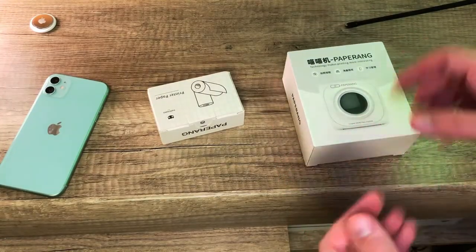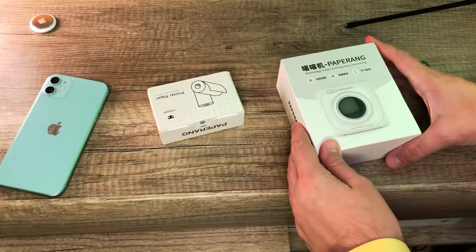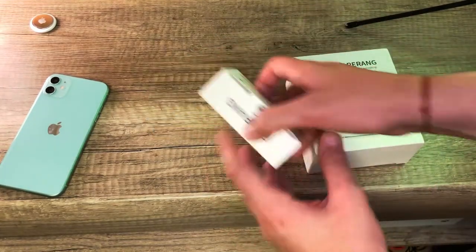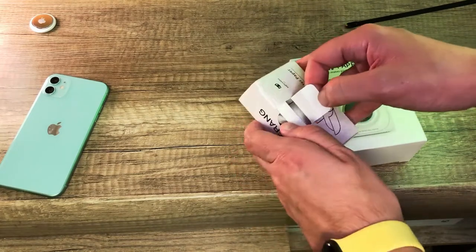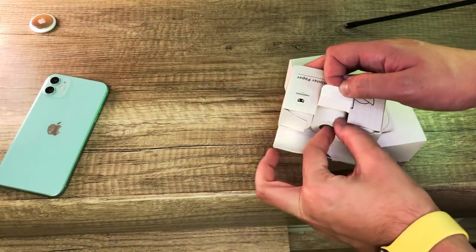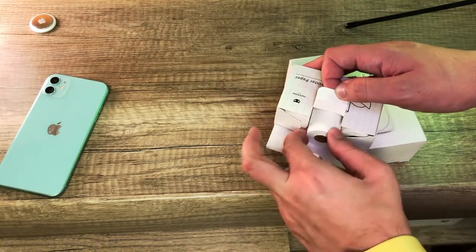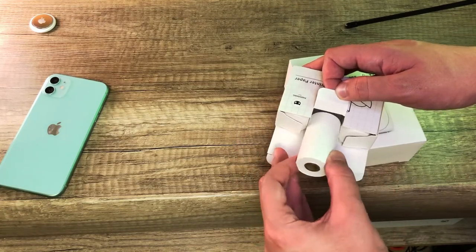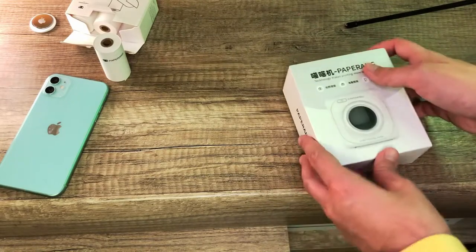Starting with the box - that's the box right here. I will also show you the thermal paper. I got three rolls together with the PaperRank P1 printer. That's how the paper looks like - let's take one out and have a proper look.